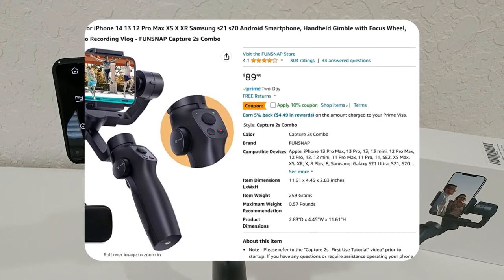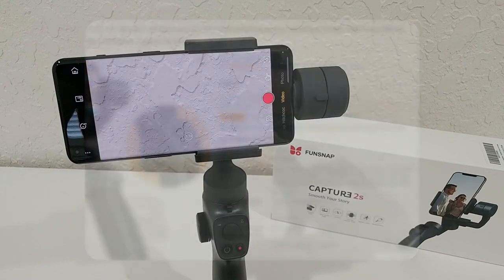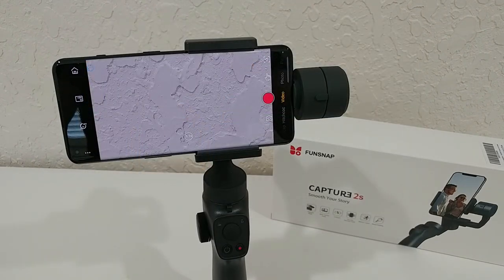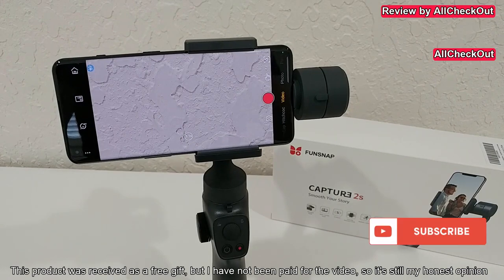The link to the Amazon listing is in the description if you're interested. If you have any questions or comments, write in the comment section below. If you liked the video, give a thumbs up, subscribe to the channel, thanks for watching, and see you next time.